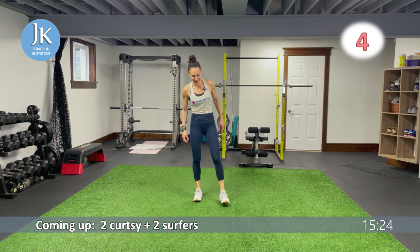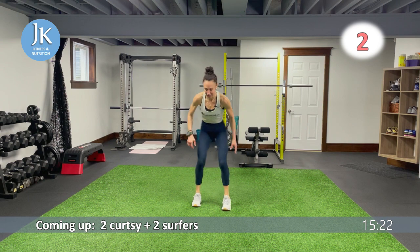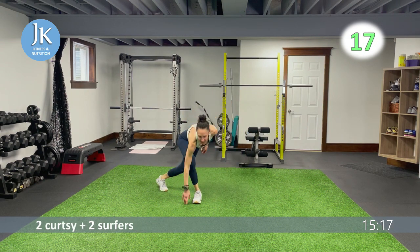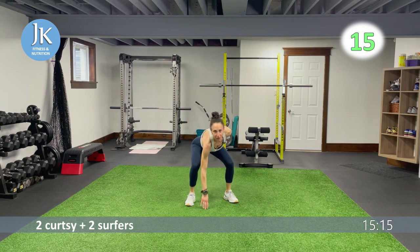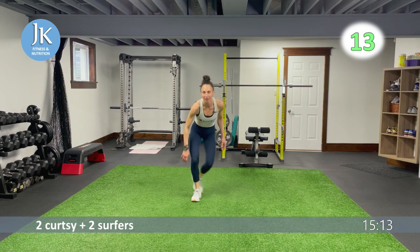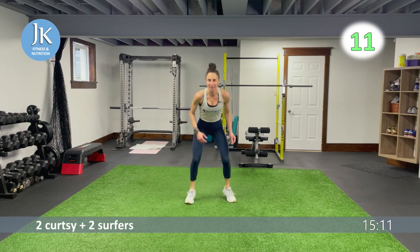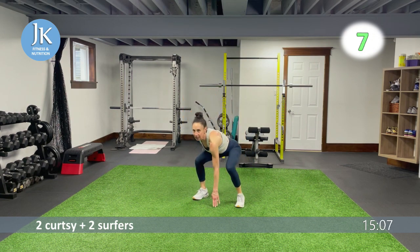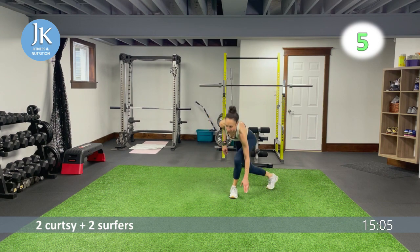Two curtsies, two surfers — two and two, let's go. One, two, swing it, stay low. One, two — weight on that heel. Donkeys and plank walks coming up — three more seconds.